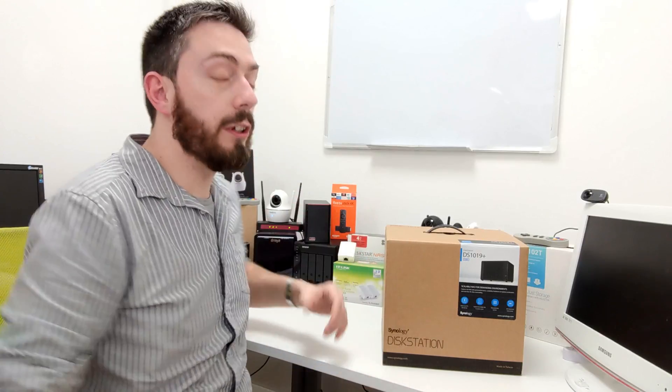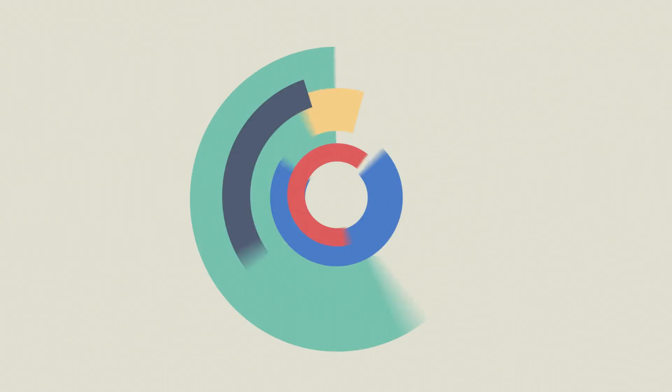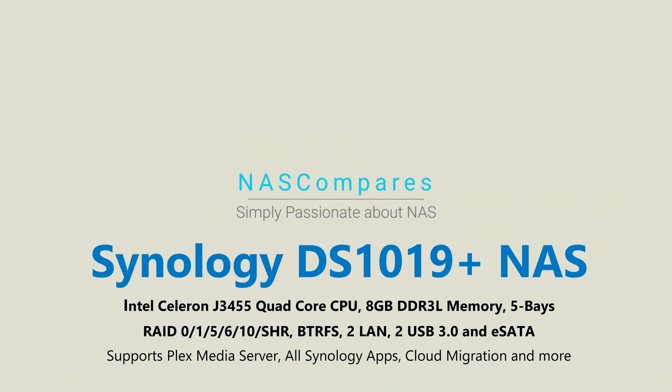Hello and welcome back. Finally I've got my hands on the Synology DS1019+. For those that have been following this YouTube channel, we've known about this device for almost six months.